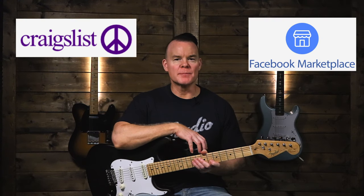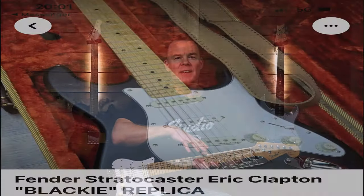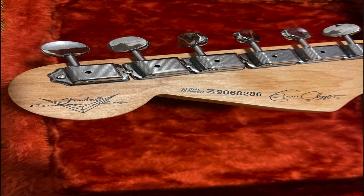Let me tell you the story of how I ended up buying this Stratocaster. Like many of you, I enjoy looking at local listings on Craigslist and Facebook Marketplace — I'm always searching for the next deal. I've been looking to buy an Eric Clapton Signature Model Stratocaster, preferably a Custom Shop model. When I saw a listing for this guitar it caught my eye: it said Fender Stratocaster Eric Clapton Blackie Replica, and when I zoomed in on the photos I saw the Custom Shop logo, so I was quite intrigued.